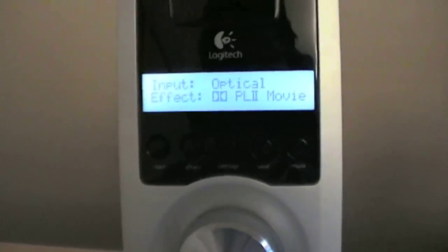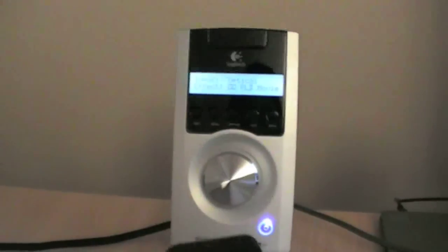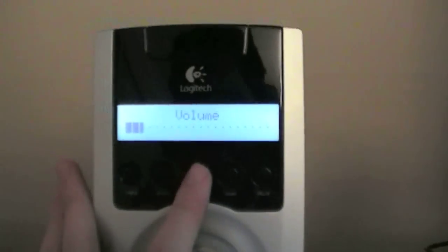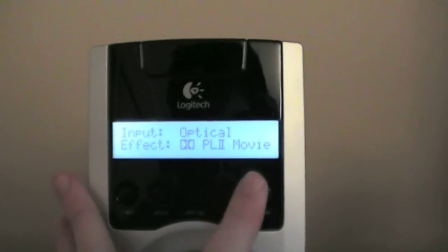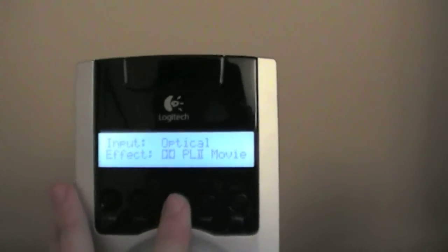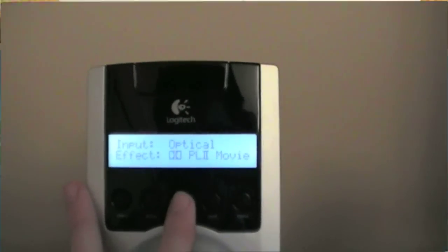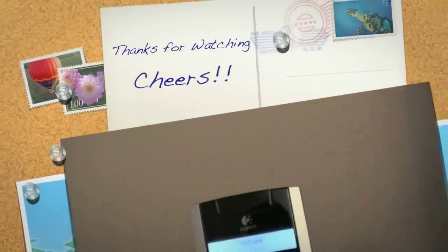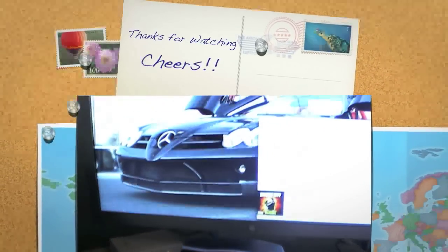As you can see, we've got optical set up on the Mac with some music playing. The best setting to have on the Z5500 from a Mac is definitely PL2 Movie — it gives you full surround sound in games, movies, and even music. So yeah, that's pretty much how you set it up on a Mac. Cheers.